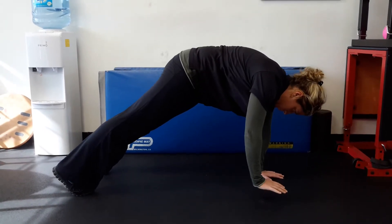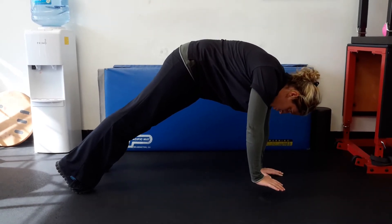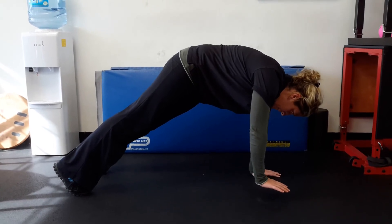Breathe into your nose, breathe out feeling the left abdominal wall fire. You can also do the other side on this one.